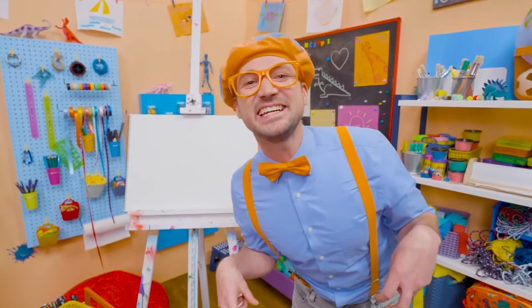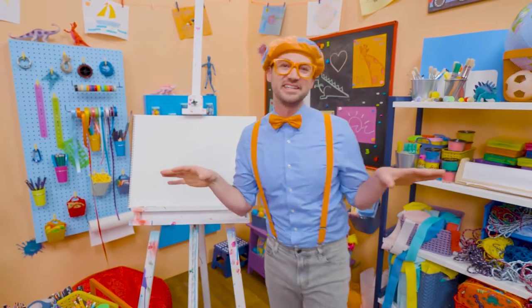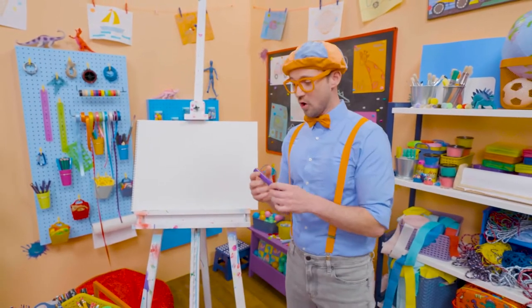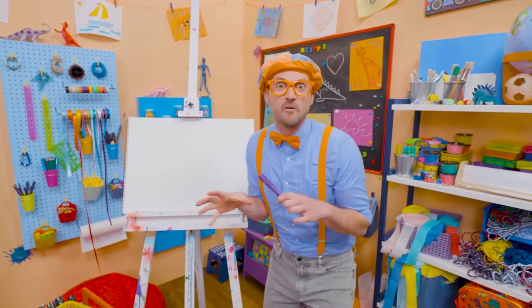I was just acting like a T-Rex! Hey, it's me, Blippi! I'm not a T-Rex, but I think you and I should draw a T-Rex together! T-Rexes are so cool! They lived such a long time ago, and they're so fierce!